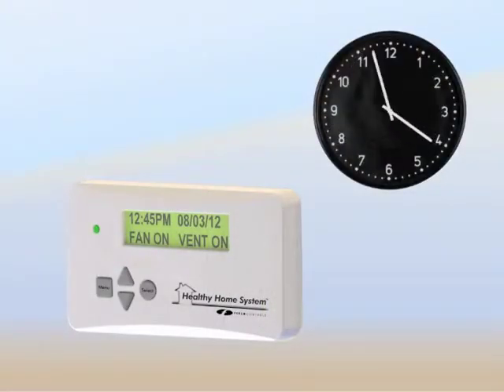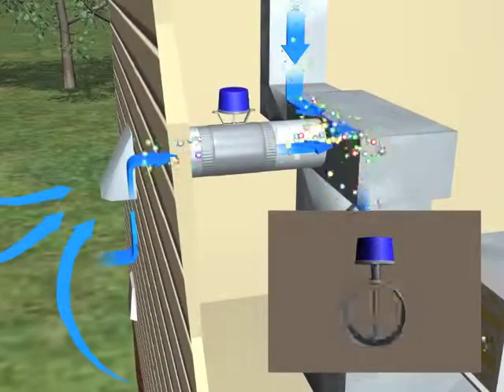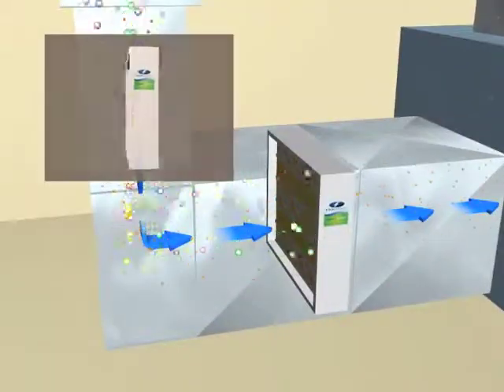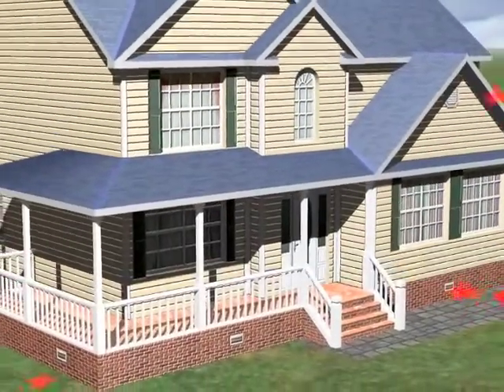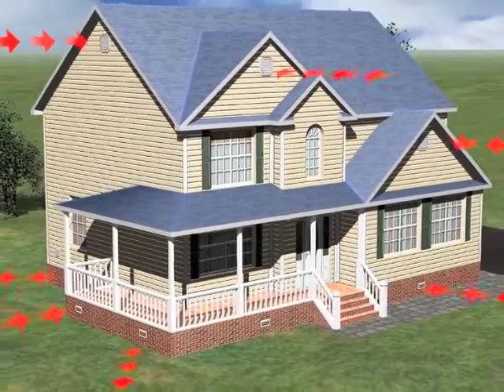The Healthy Home System control can also control the fresh air that enters your home. The fresh air damper or HRV/ERV can allow fresh air to enter the system on a prescribed schedule based on the needs of the home. As the air enters the system, it is automatically warmed or cooled, filtered, and UV treated. When fresh air intake is controlled, you know where the air comes from and that it is brought into the home as the home needs it.